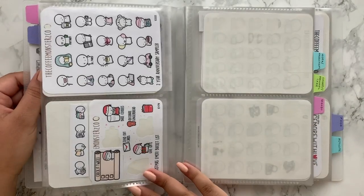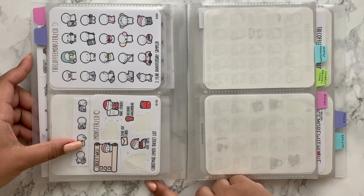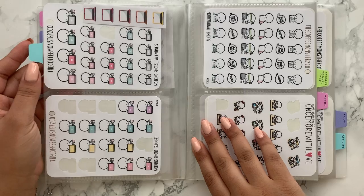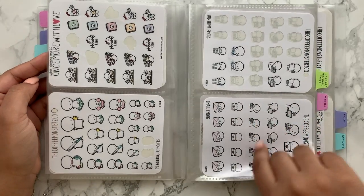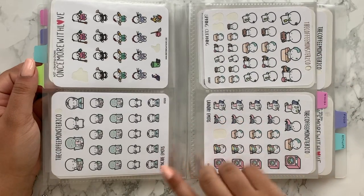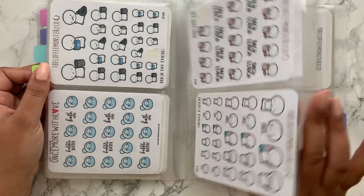I've got four of the Once More With Love anniversary sheets, the Coffee Monsters Co one, a cute little strip I got in a Christmas card exchange, and a Christmas bucket list. The next section is work and productivity — worky stickers with laptops, studying, emails and job applications, with a few spaces left to grow. Then there's personal care and chores: washing hair, cleaning, self-love, laundry, pack lunch, dentist, trash day and doctors.